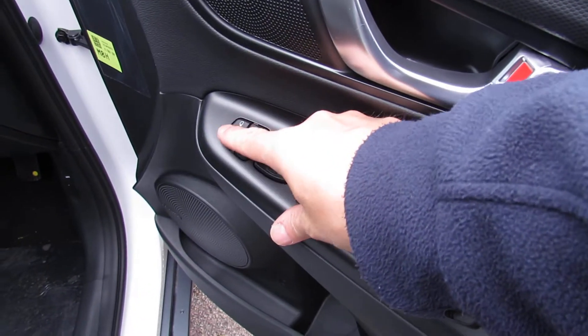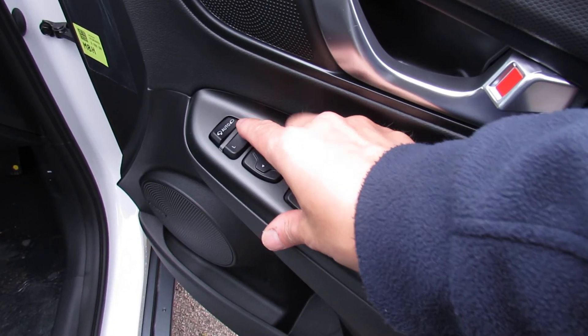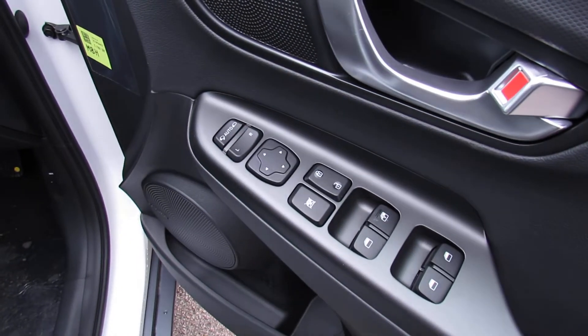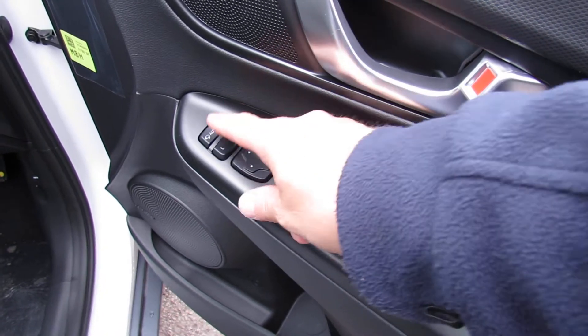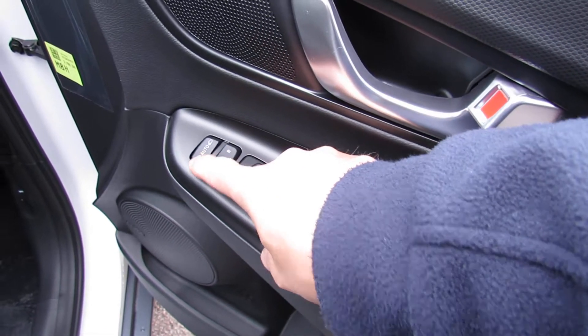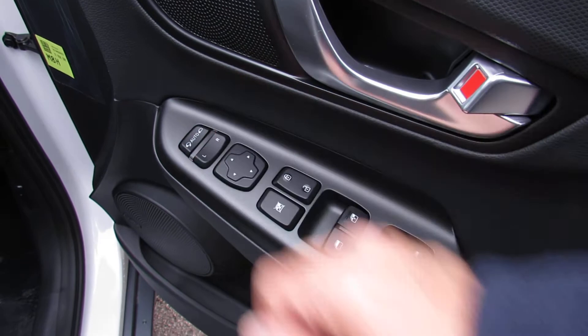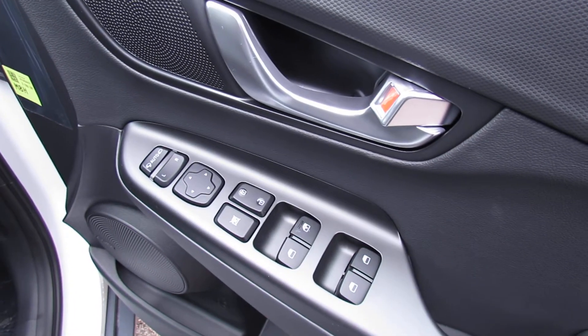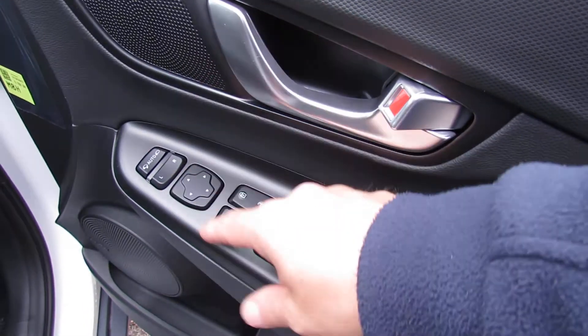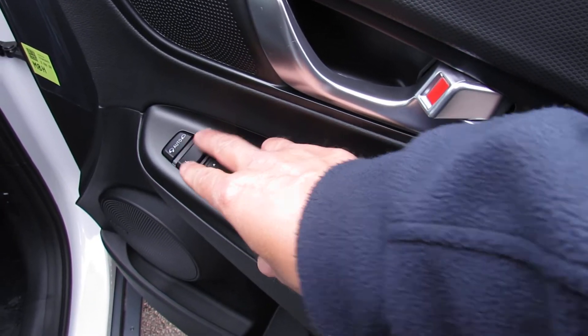Now, the button that retracts the mirrors is this one here. If it's left or right, it won't do it on the key — it's in its neutral position so it will. The reason you can move this is because if you're driving in and you need to go through a width restriction, you can retract them in, go through, pop them back out again, and then neutralise it for when you want to lock the doors and retract them manually on the key. Left and right wing mirror, and then the joystick to show you how to move that.